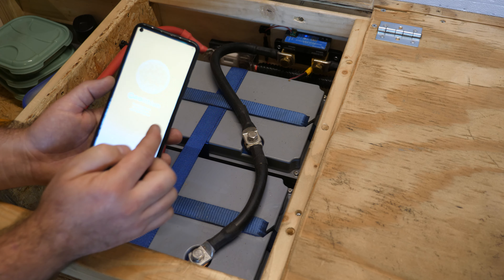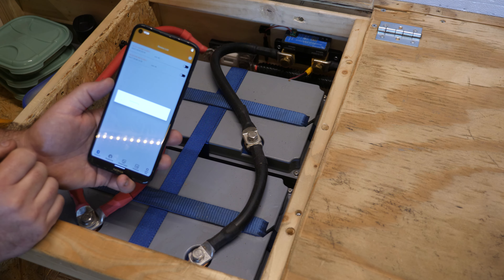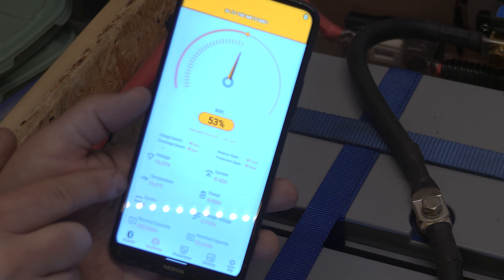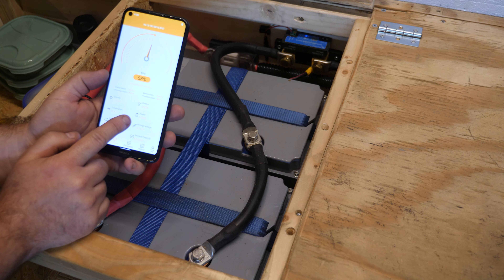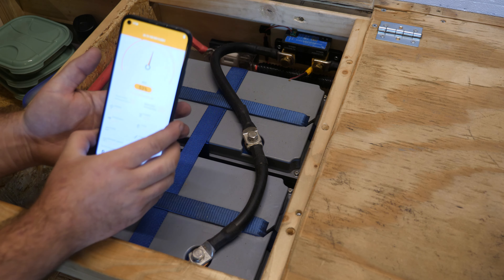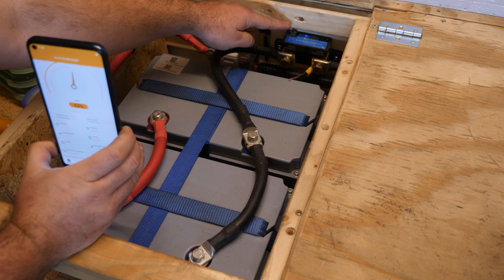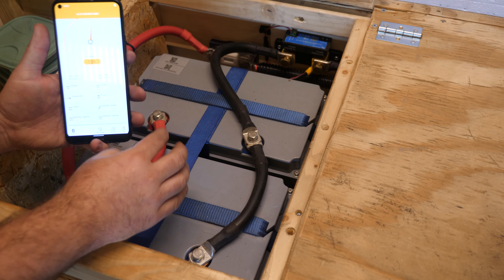The batteries have built-in Bluetooth, which is really nice. It found both batteries and you can connect to them individually. You can see the batteries are at 53%, the voltage is 13.27 volts, the temperature is 16.8°C, and they have made six charge cycles. The power usage shows 5 watts, but that is per battery because the app only connects to one battery at a time.